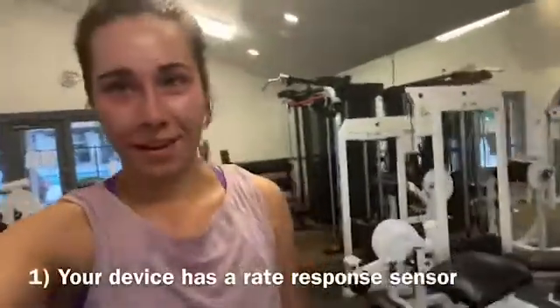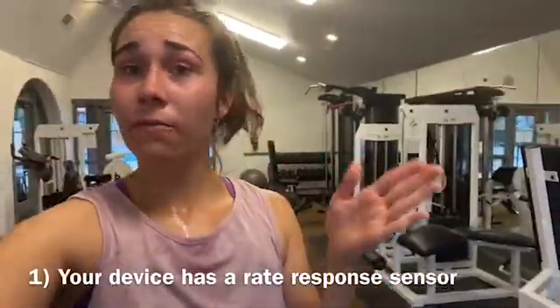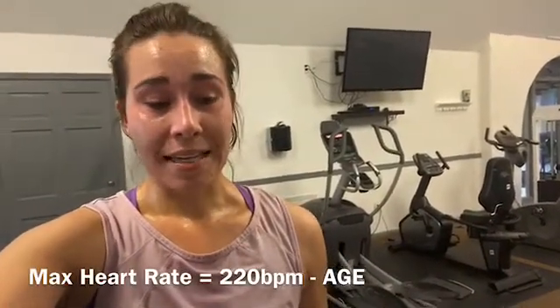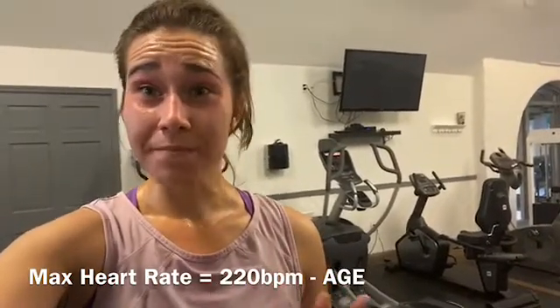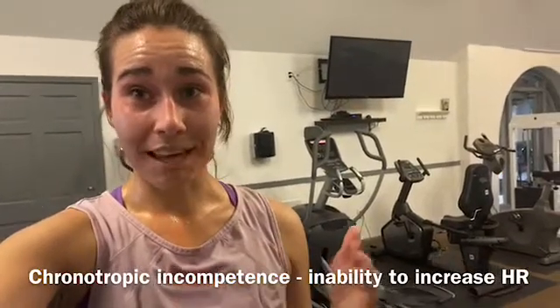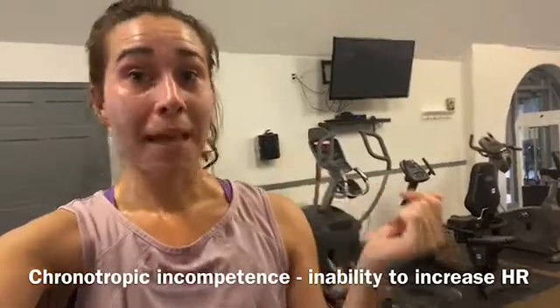The first thing you probably don't know about your pacemaker is there is an accelerometer or some form of sensor that is measuring your movement. I just went on a run, and even though I don't have a pacemaker, if I had one it would be measuring the appropriate heart rate I should be running at. My max heart rate is around 180, and during exercise it should be around 140–150. If I had chronotropic incompetence and couldn't get my heart rate up with exercise — it just stayed at 60 — my pacemaker would help my heart rate accelerate.